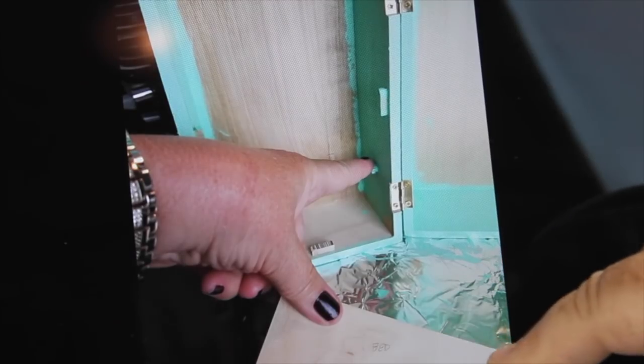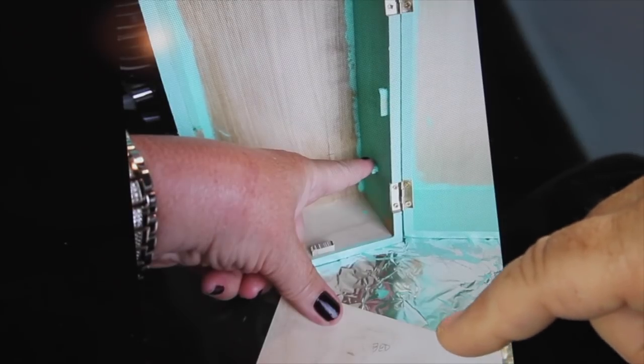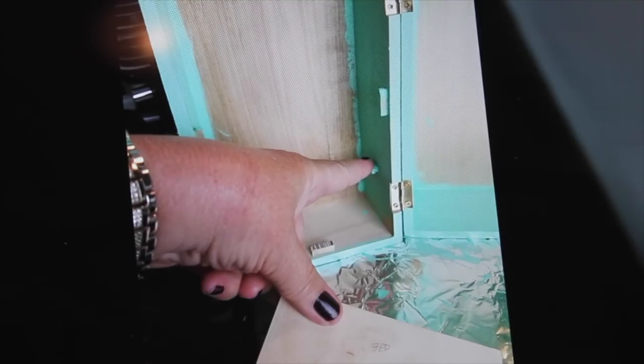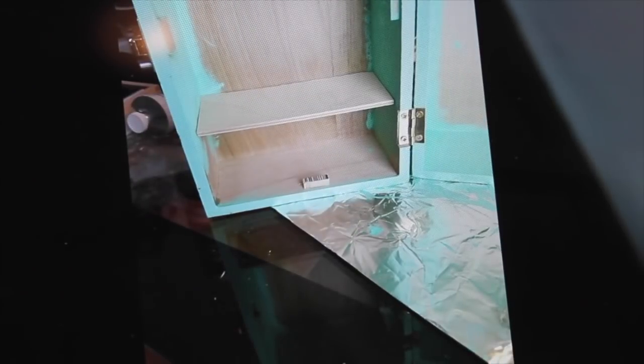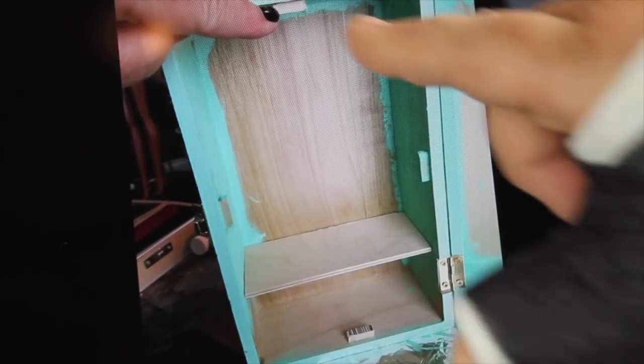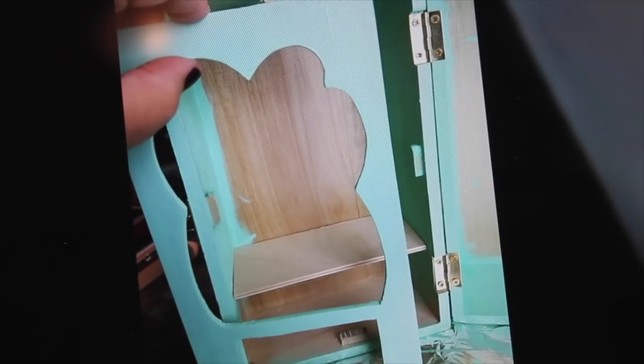That'll be behind the decorative board. These little small things are to put the front into so it won't go all the way back — it'll rest on those but be flush with the outside. You can see I've got the little board right here — it is the bed board and that's where the little mattress will rest. I didn't paint the backs because I'm going to put wallpaper in. That's how it looked with it opened after I painted it both front and back, and this is after I put the board in for the bed.